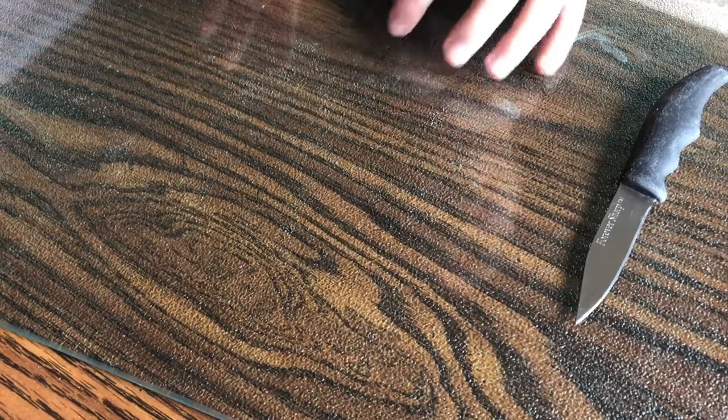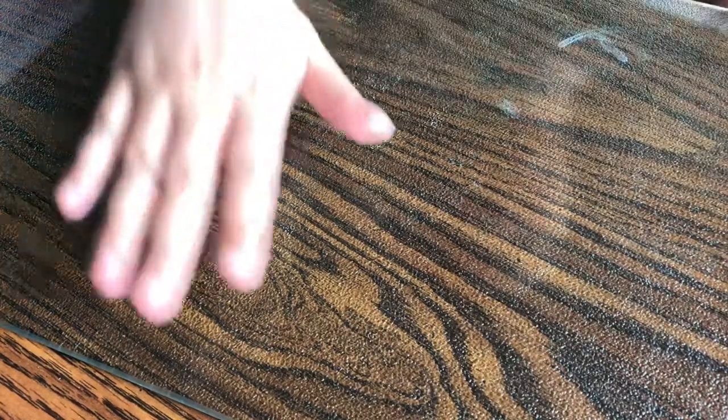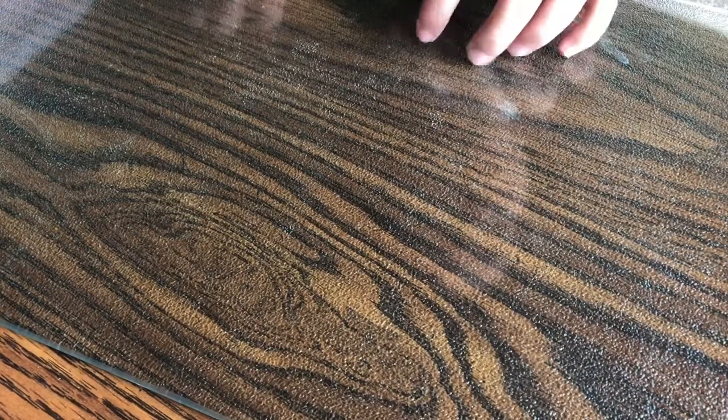Hello everyone, welcome back to my channel. Today I am going to do some more soap cutting. I've done it once before and I said I was gonna do it again and it's been a while. So I think last time I did it on paper towel, but we have this cutting board we use now, so I'll use this glass cutting board.